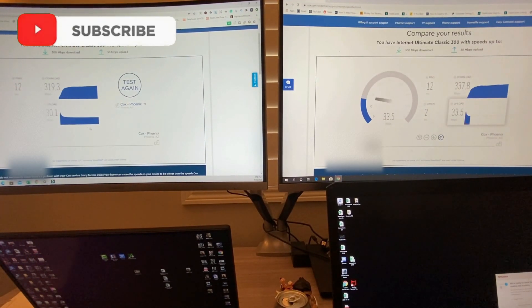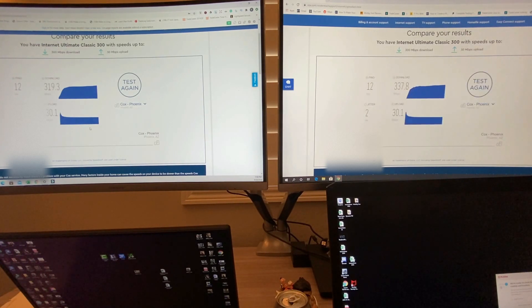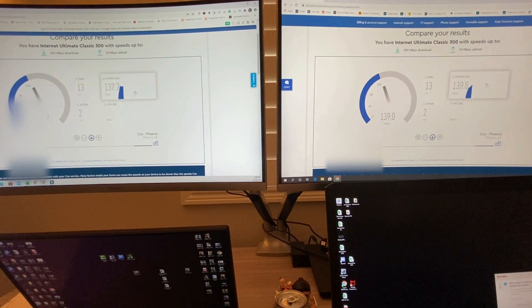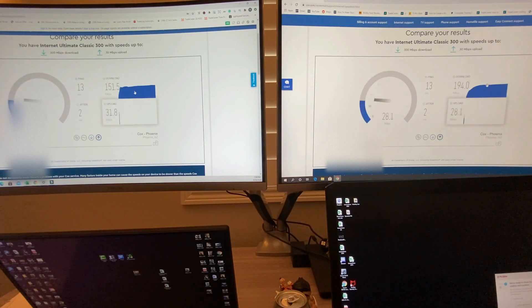Next, we're going to run both at exactly the same time and see what happens. Since we share that 300 megabytes, I should get about 150 on both at the exact same time. I'll click them at exactly the same time — and yes, I was right. We're getting about 180 on one and 146 on the other, so they're sharing that 300 megabytes, splitting it between two devices. If you run 2 gig you'll get 1 gig out of each side; if you run 1 gig you get 500 megabytes out of each side. It does share the bandwidth.